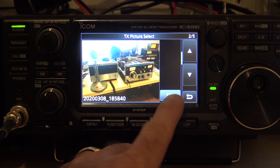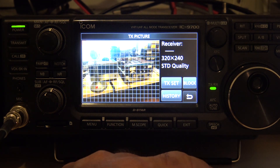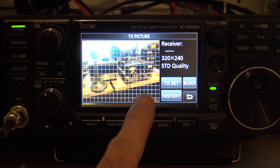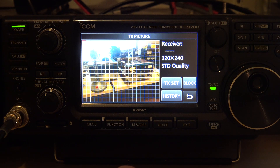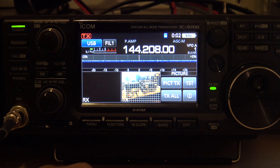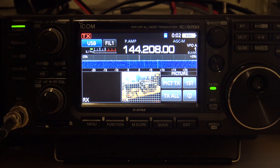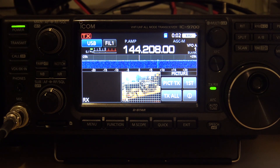This is for you to set the picture and then send it over D-Star and probably other modes. The ICOM 705 that's coming out — which I will have just the second I can purchase one — will have the same thing. Imagine being out in the field and being able to send somebody a picture over D-Star while you're talking to them at the same time, and it pops up on their screen.